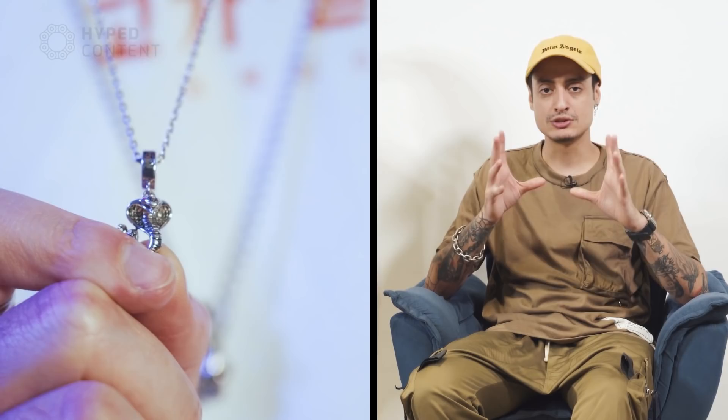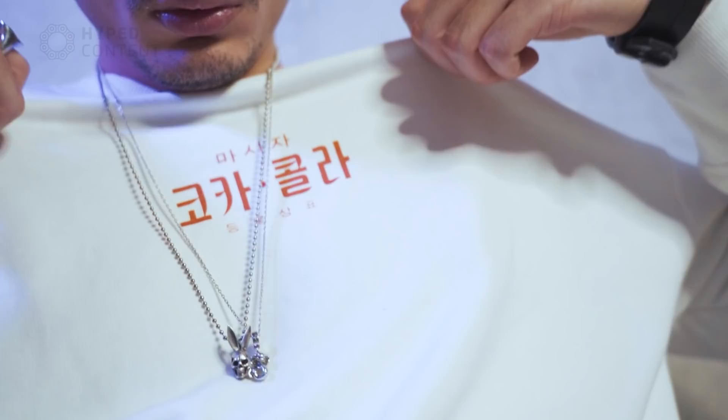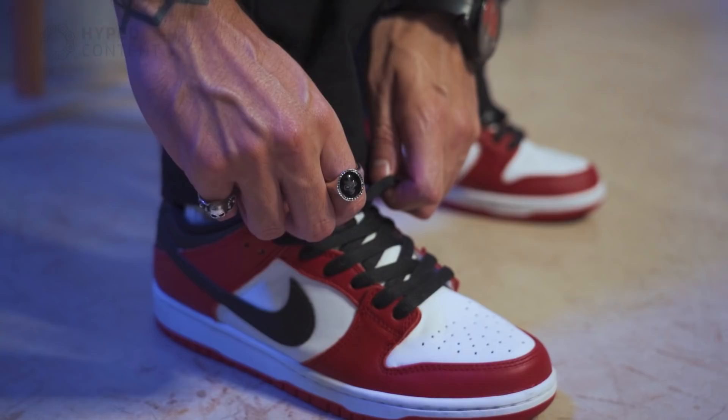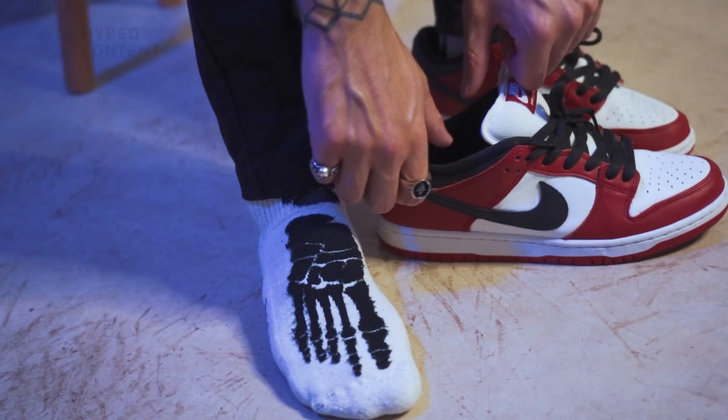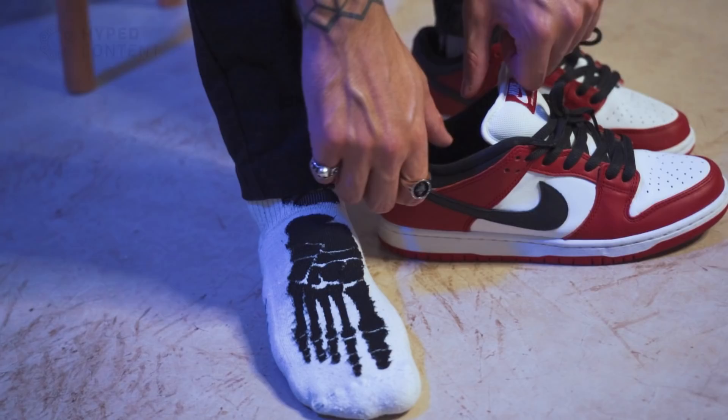I used this cobra naga necklace — it looks like Cobra Kai but it's not. It was a pendant I bought at Vivara, from the Disney collection with Aladdin, so it's this serpent from the return of Jafar or something like that. I also used this other necklace from Skook that has a caveman with a tail on it, and this caveman ring from Skook that I wear a lot. I also used these socks from La Garçon that have a drawing as if simulating my eyes — I adore these socks.